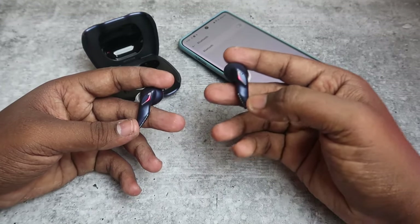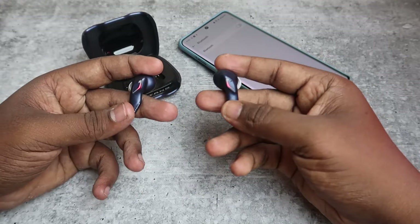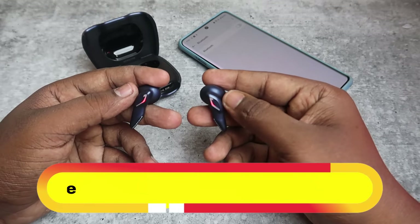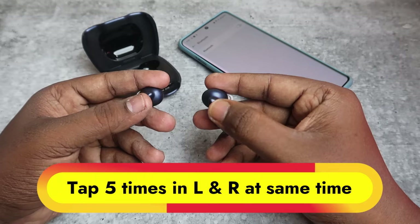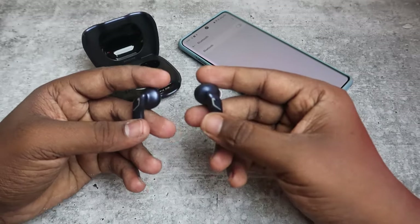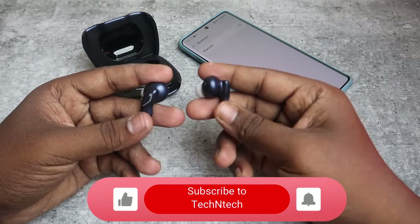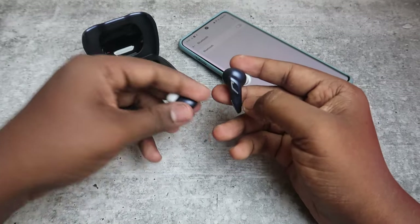You may hear some beep sounds after doing the reset process — once you get those beep sounds, that is a success indication for the reset completion. Now tap five times on both the left and right earbuds: one, two, three, four, five. After tapping five times on both earbuds you will hear some beep sounds, and after that the earbuds will automatically turn off and you will not see any light indication.